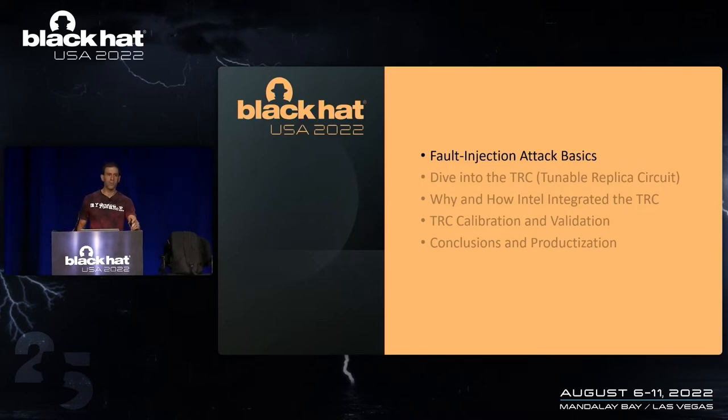A little bit about myself. I've been with Intel for a long, long time, working on products such as the Manageability Engine and the Converged Security Manageability Engine since their inception. Carlos Tokunaga is on the phone — he's been a circuit designer and architect in Intel Labs for also a very long time. The focus is to explain what Intel is doing for fault injection detection and a little bit about the technology itself.